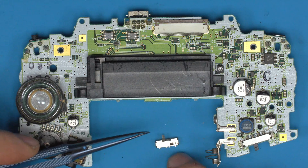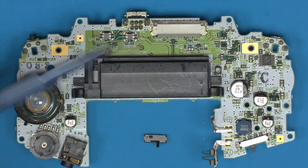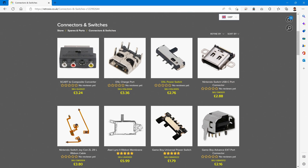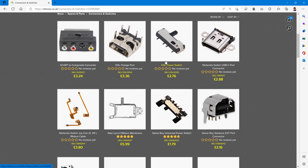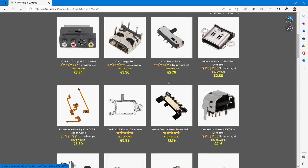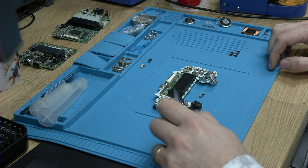This switch is for a DS Lite. We sell these on our website — if you go to Spares & Parts, Connectors and Switches, you'll see the DS Lite power switch right there. You can also see we have the universal power switch, which is the one we're talking about that isn't as good. But this DS Lite switch is the one you want, so let me show you exactly how to install these.